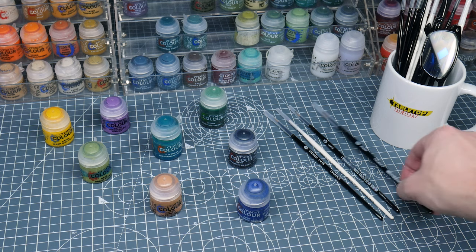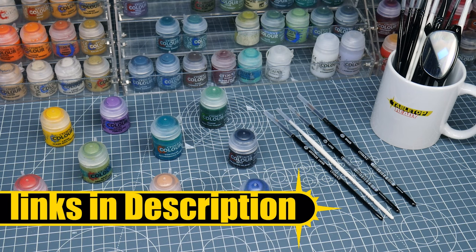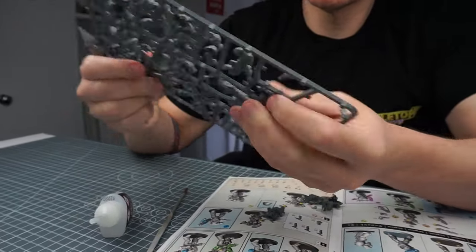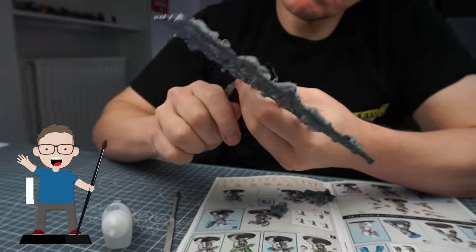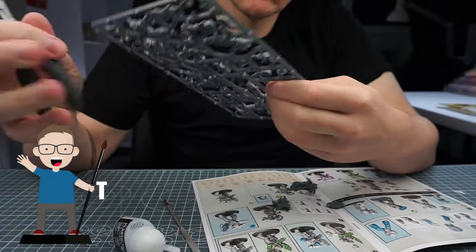Welcome to Tabletop Ready, my name is Michael and in this tutorial I want to show you how to paint some Sternguard veterans good enough for display and for use in games of Warhammer 40,000. I list all the paints and brushes I use as well as other hobby equipment in the description below with links to where you can buy them. If you enjoy my content here on Tabletop Ready, let me know by clicking that like button or leaving me a comment — I love reading them and hearing about your own hobby.